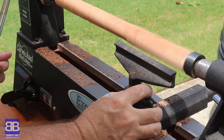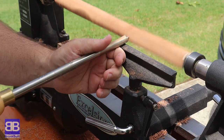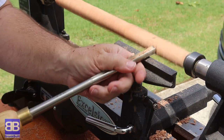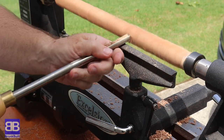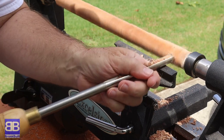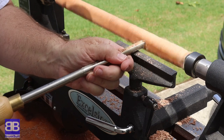I know this video has just started but I'm already going to call myself a liar and give you a tip. This tool makes a mess - a big mess. So keep that in mind when you choose a location to operate your lathe. I chose outside.